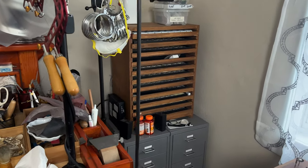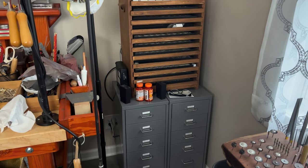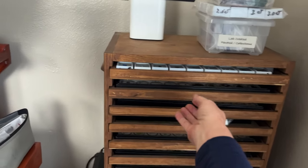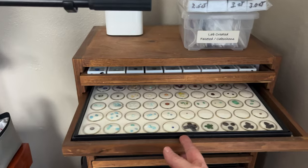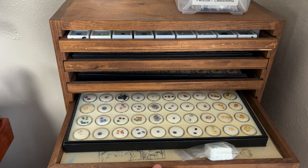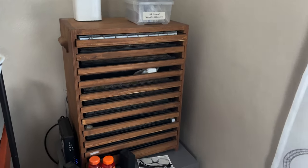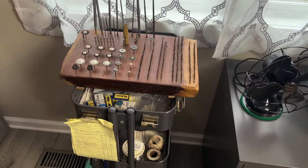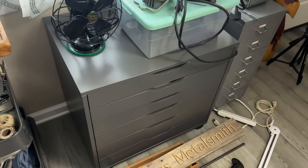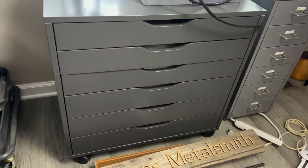Over here in the corner is where I keep all of my gemstones and my metals and extra tools. You can see each one of these little drawers pulls out and it's full of stones, so I have to think of lots and lots of different projects to make things with those. And here's my handy dandy bur holder and rolly cart.